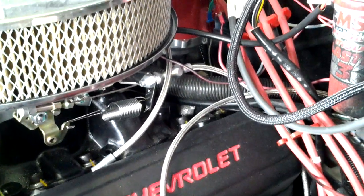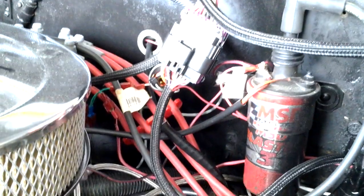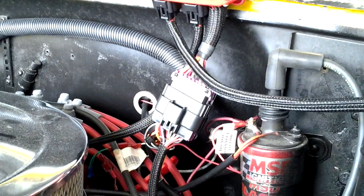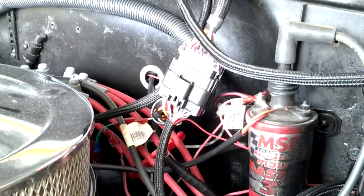One thing I did was I mounted the device right here — the module. You can see it's right there. And then hooked up the wiring to where it needs to go. Real easy diagram in the manual when you get the system. Real easy, so you should have no problems with that.